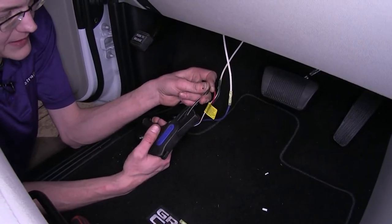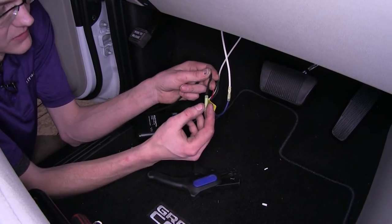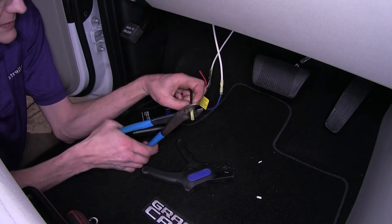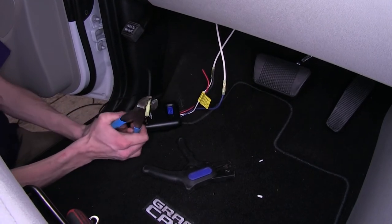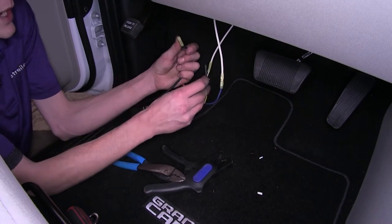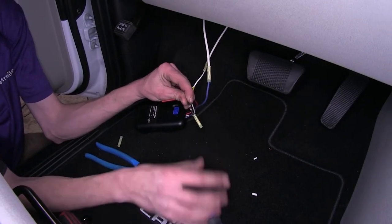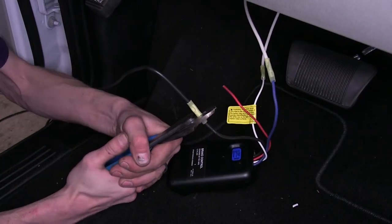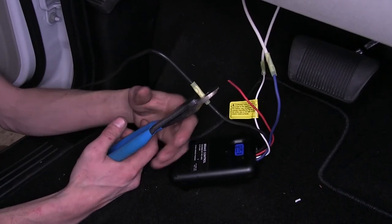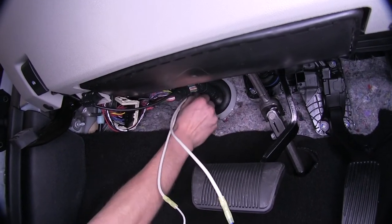Our excess black wire — we'll strip off some insulation, place on a butt connector, and crimp it down. This will go to the black wire on our brake controller, which is our power supply to it. We'll strip off some insulation from that and attach the wire as well, then feed the end of the black wire through our firewall from the inside out.